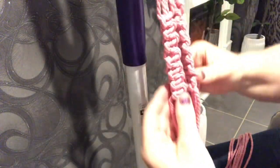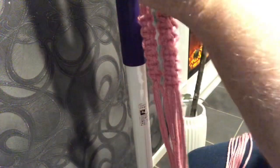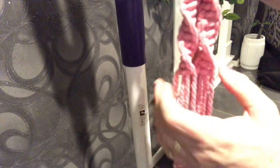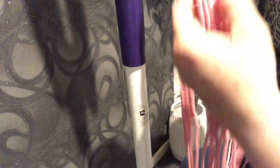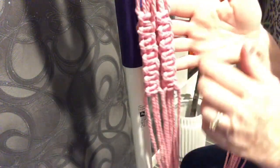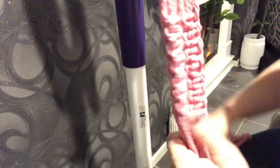Now I've got all three arms done and it's time to join them. Just to note: doing the first one is fine, but you need to make sure that each arm stops at the same spot and starts at the same spot — they must all be even. That's really important, otherwise it's going to look a bit dodgy.